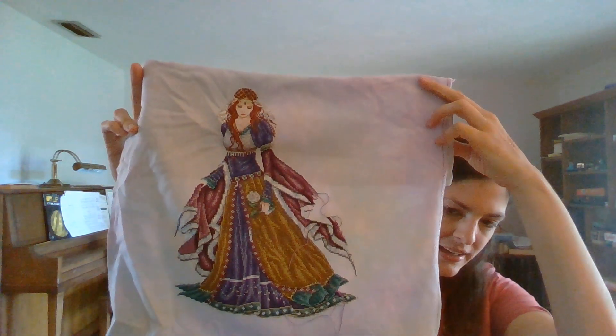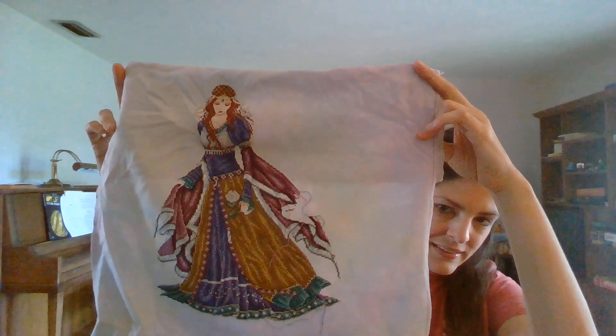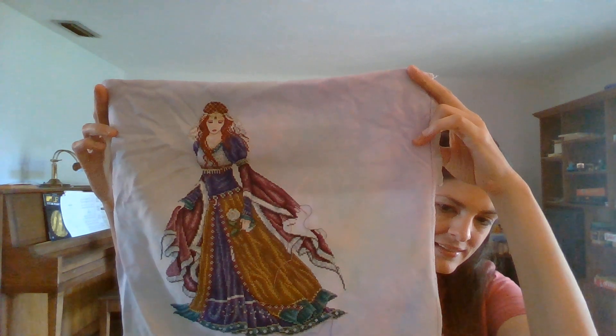She is almost done. Got to finish that shawl or robe or whatever she has, and then on to the beading. I haven't done beading yet so I'm sure I'll be referring to lots of Flosstube videos as I go — that will be a new experience for me. She is Joan Elliott's Medieval Lady, done on fabric from Under the Sea Fabrics called Avalon. It's a 32 count Lugana.